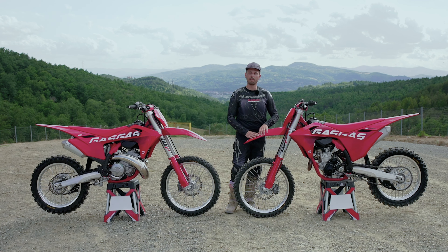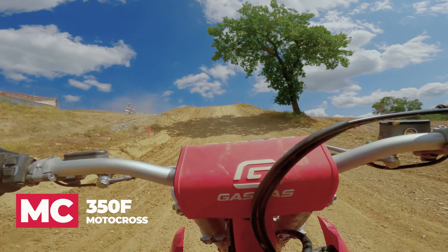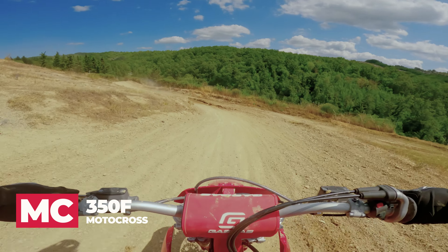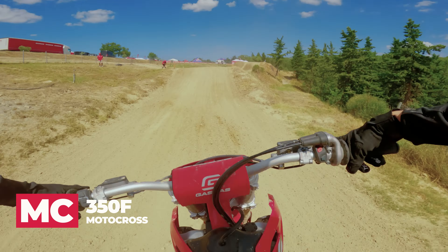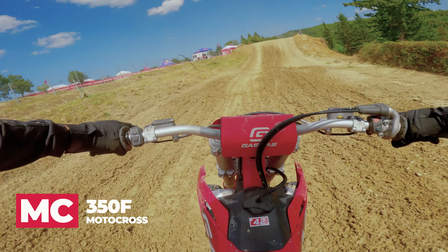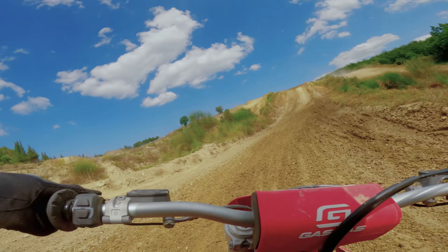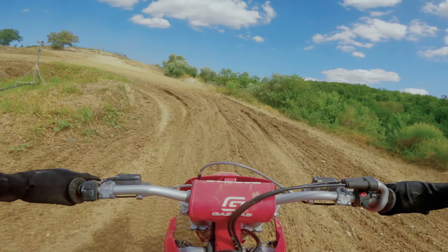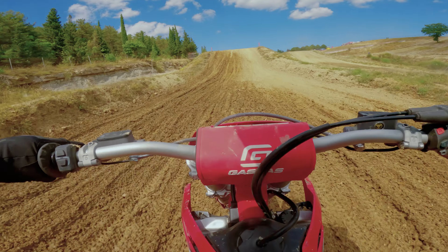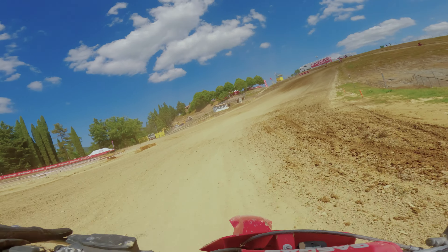Right after the 250 I hopped on the 350 four-stroke, and that thing was a lot of fun — pretty much a perfect bike. It had a lot more bottom end than the 250 with a really nice hard punch, which was great at this particular track with tight swooping corners and uphills. They kind of over-watered the track, so we had some pretty deep muddy sections with deep tilling. The 250 did struggle a bit through the mud, but the 350 had really great bottom end power and wasn't quite as linear as the 250.